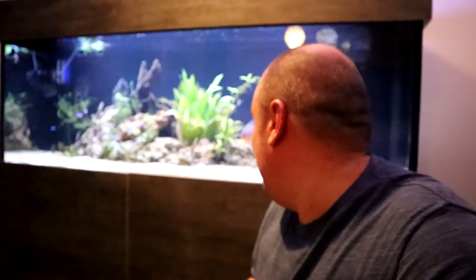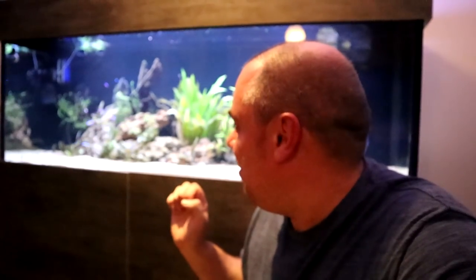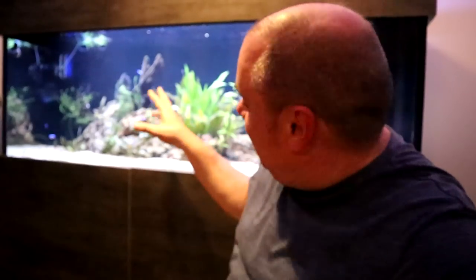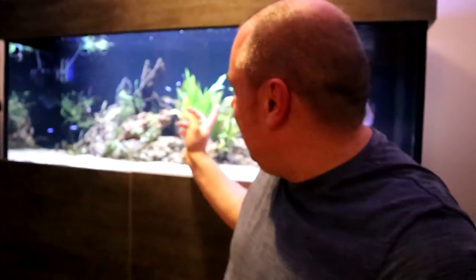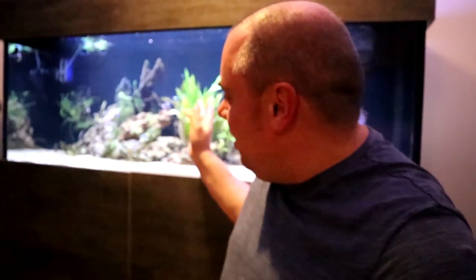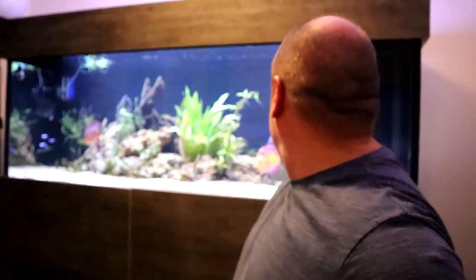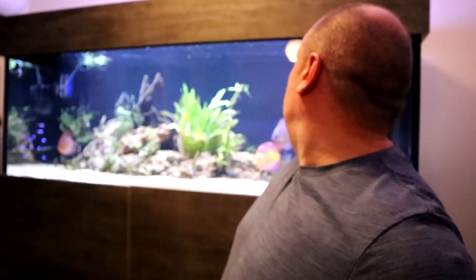I've also got in here, which you probably can't see, some bristlenose plecos. A lot of people hate them because they think they're messy, but I think they do a great job as cleanup crew and certainly keep on top of any algae spots. I've also got some otocinclus in here because as you can see I've had a little algae outbreak — some black beard algae on that piece of wood at the back and some hair algae on the plant there, whose name escapes me right now. I'll put it on screen when I remember it. The otos are actually starting to make inroads into that algae.